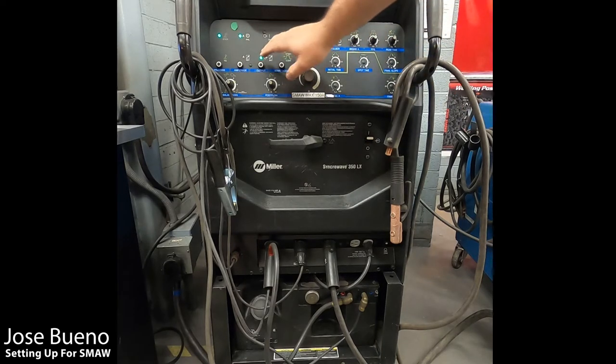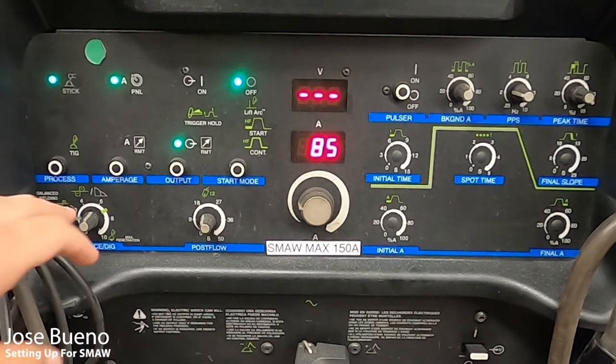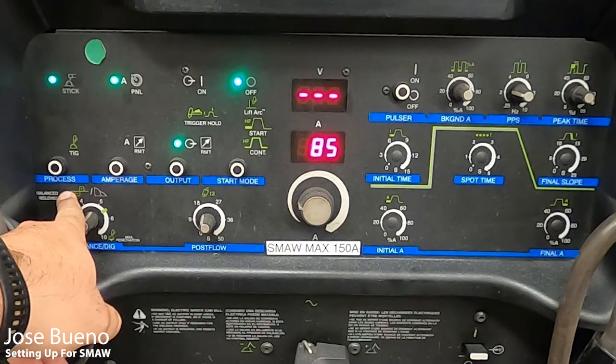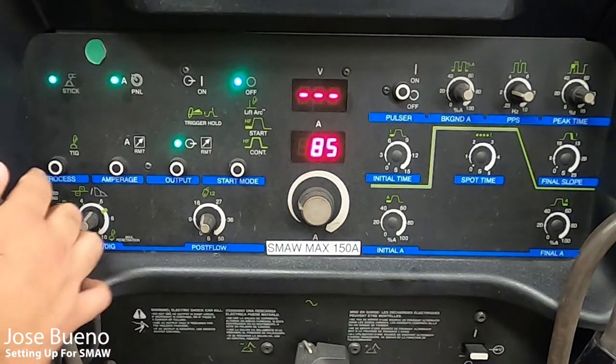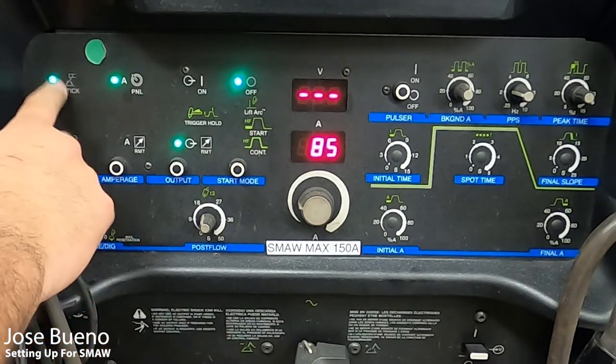Now I want to direct your attention to the series of lights that have come on in the upper left-hand corner. The very first light tells us what process we're running. This machine is capable of running two processes: STICK or TIG. Right now it's on STICK, which is fine because STICK is the same thing as SMAW. If you want TIG, just push that button and watch the light drop from STICK to TIG. But for right now, make sure the machine is set to STICK.